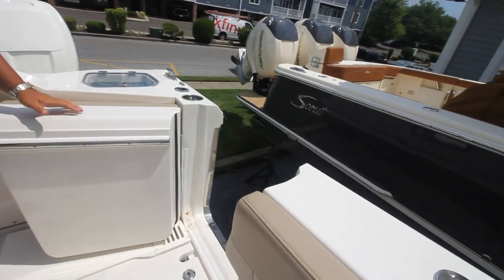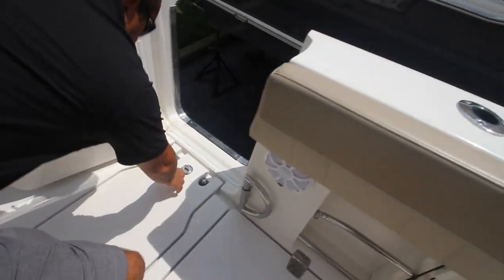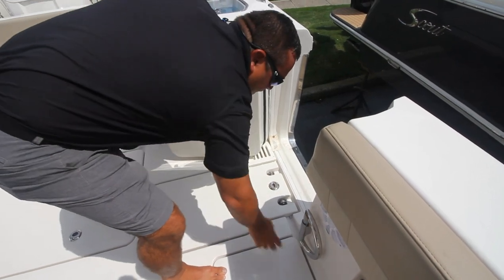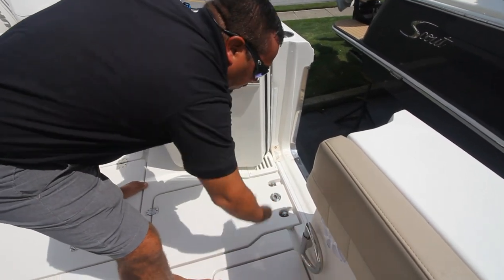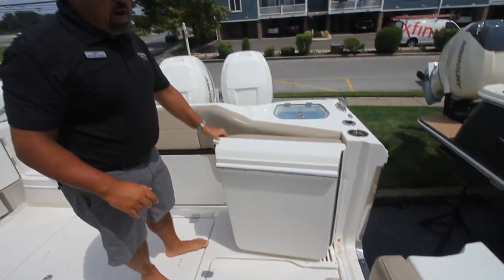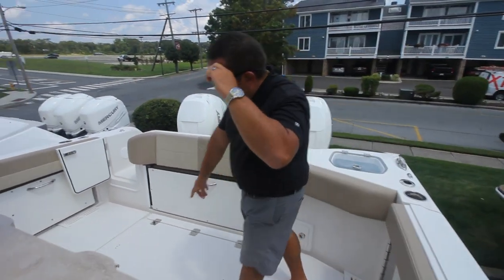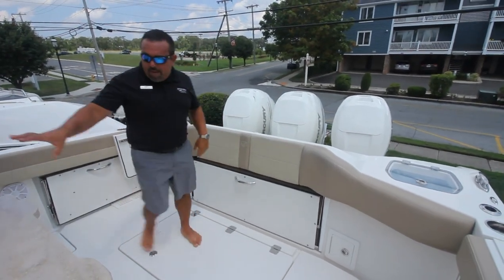So this comes out and then this will fold up and then your ladder will be underneath here. And then as you're on and off the boat, this flips over here so you have something to grab onto. Looking down here, you have access to your bilge.